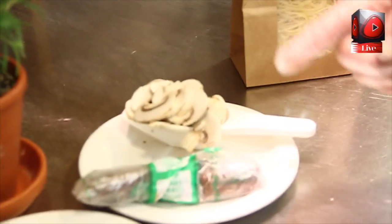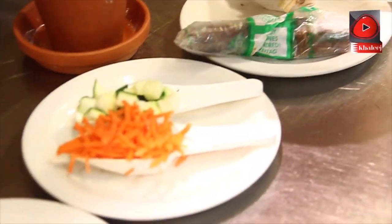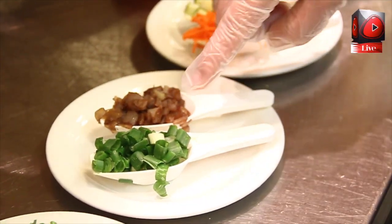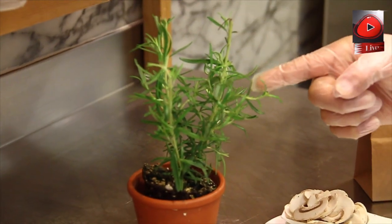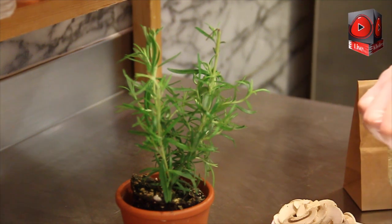Then we have the ingredients here: beef, mushrooms, chicken, some carrots, caramelized onions, mixed onions, green onions, fresh rocket leaves, and herbs — rosemary, all fresh. Fresh rosemary for the garnish.